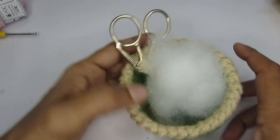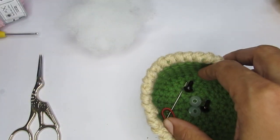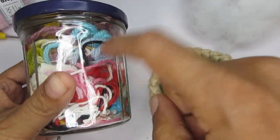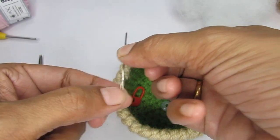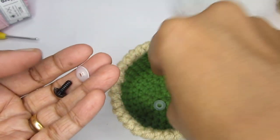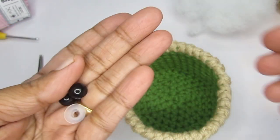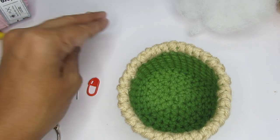You'll also need some scrap yarn for your beak. Apart from yarn, you'll require a pair of scissors, some polyfill fiber stuffing — you can also use scrap yarn for stuffing. You'll need a yarn needle to weave in loose ends, a stitch marker (a bobby pin or safety pin works fine), and safety eyes. I'm using 8mm safety eyes. If you don't have safety eyes, you can replace them with a button or embroider with black yarn.